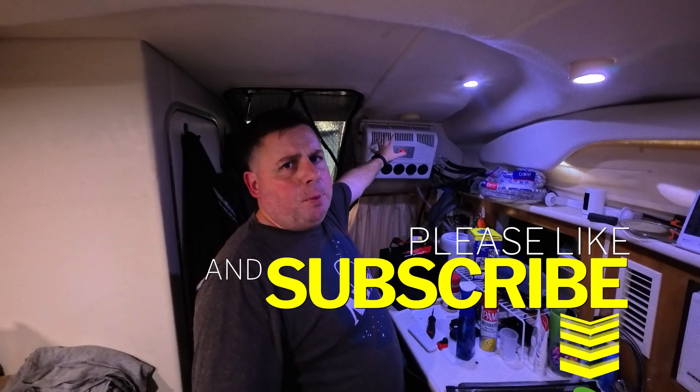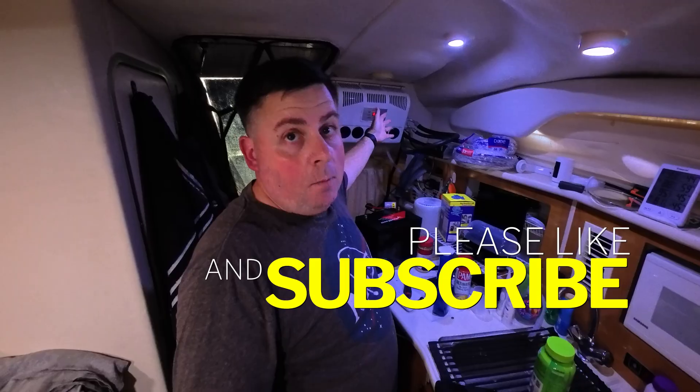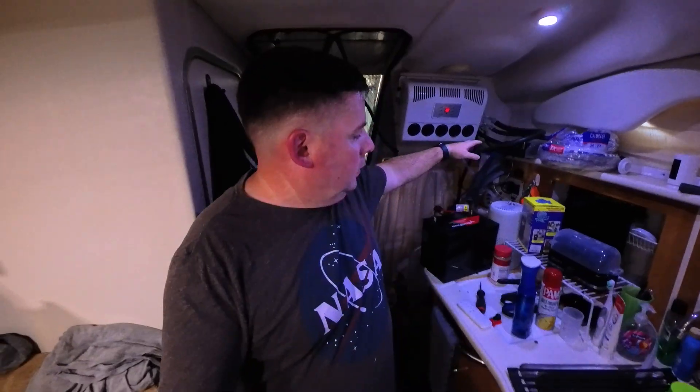Hey guys, welcome back to the channel. In a previous video I installed this 12-volt semi truck parking/RV/van mini-split air conditioner in my boat and it's been doing great. It's been installed for about two weeks, but when I installed it I've been running it off of a 120-volt AC to 12-volt DC converter. I said, hey, this thing should be running on 12 volts — let me go find a cheap battery on Amazon.